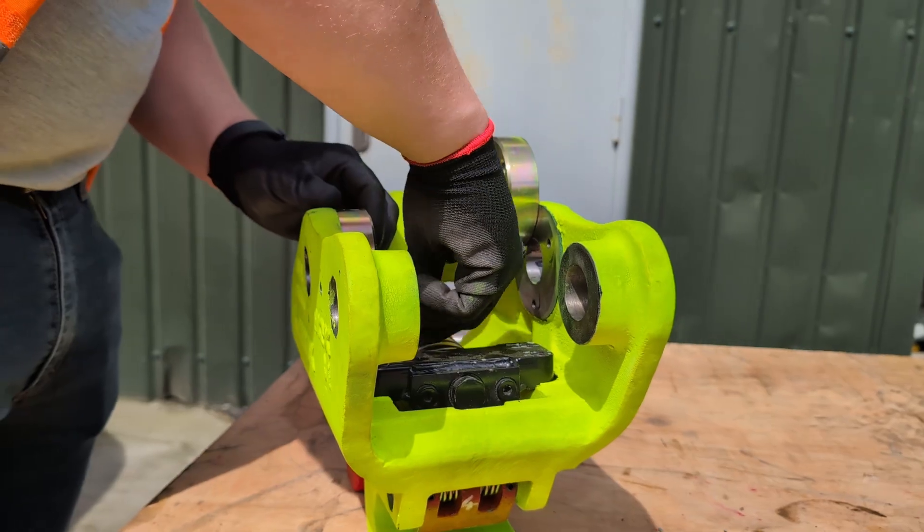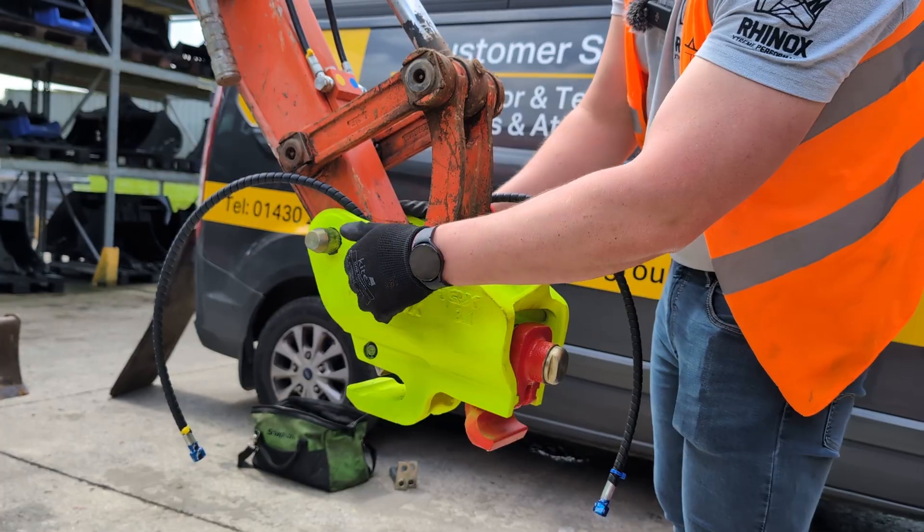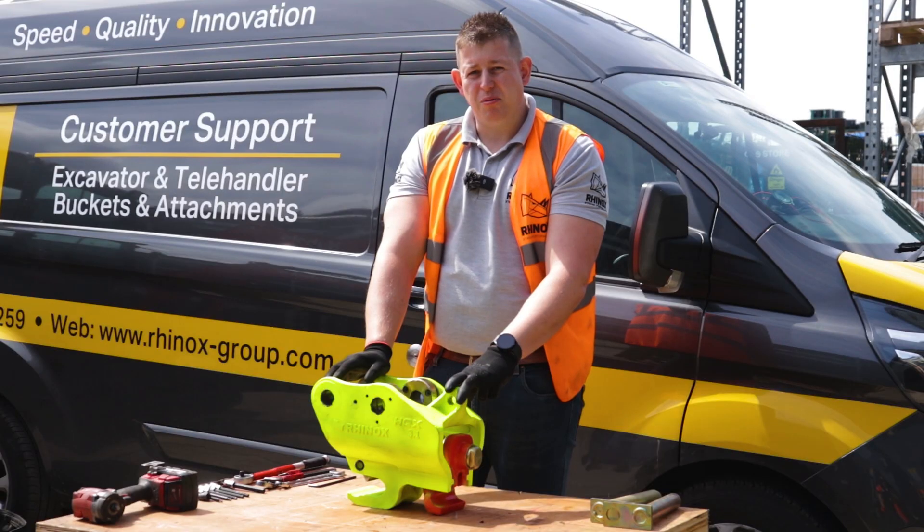In this video we go through how to install a Rhinox HQX coupler to an excavator that has been pre-piped from factory. Continue watching to find out more.